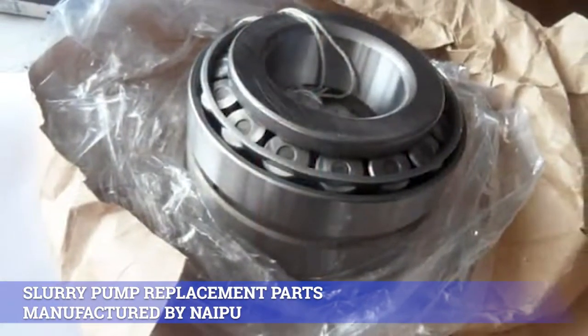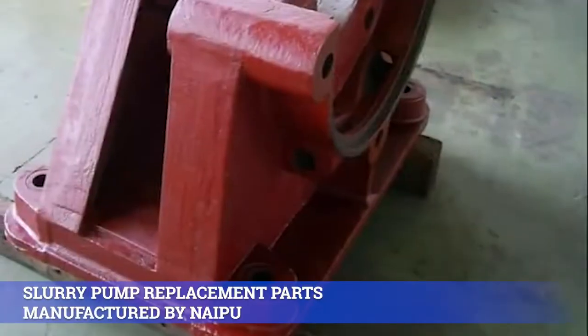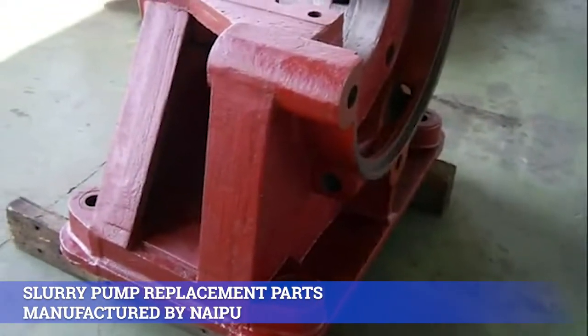7. Grey iron / ductile iron: HT200, HT250, QT500-7, etc.